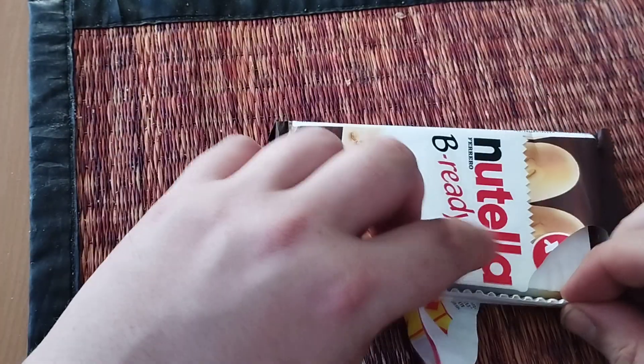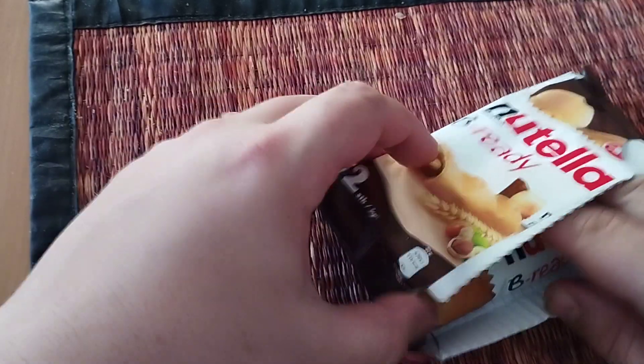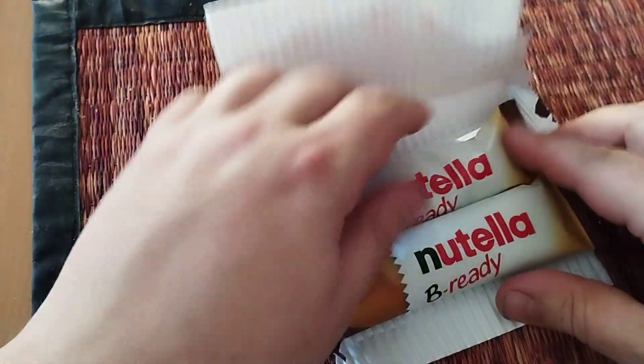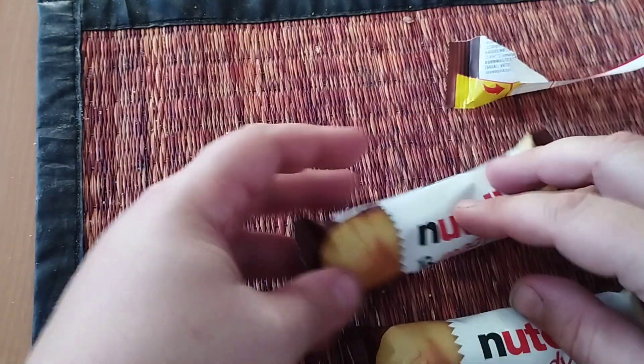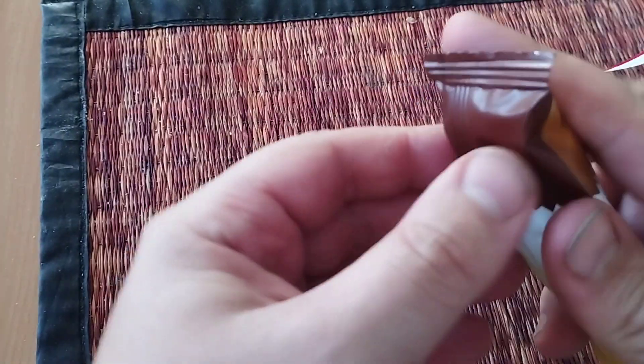You open them like this — I think there should be two in here. Apparently they are glued to this base here. Let's open them up and see what they taste like.